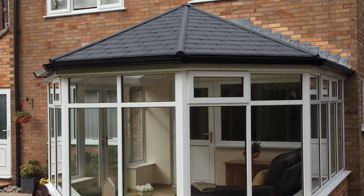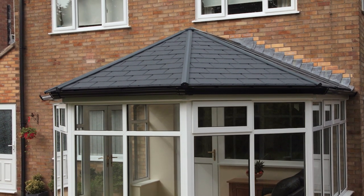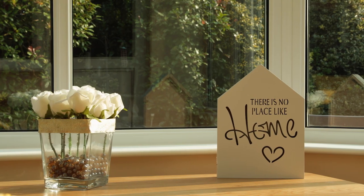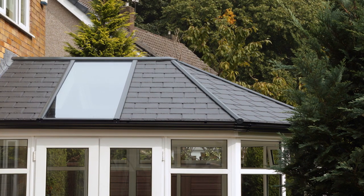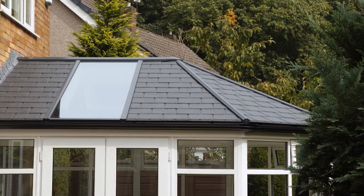The Ultra Roof 380 has transformed how Gary and Pam will use this space and given them back their favorite room in the entire house, whatever the weather. Anybody that's got an existing conservatory with a polycarbonate roof — probably just like us — they won't have used it many times in a year. And this makes it a 365-day-a-year room.